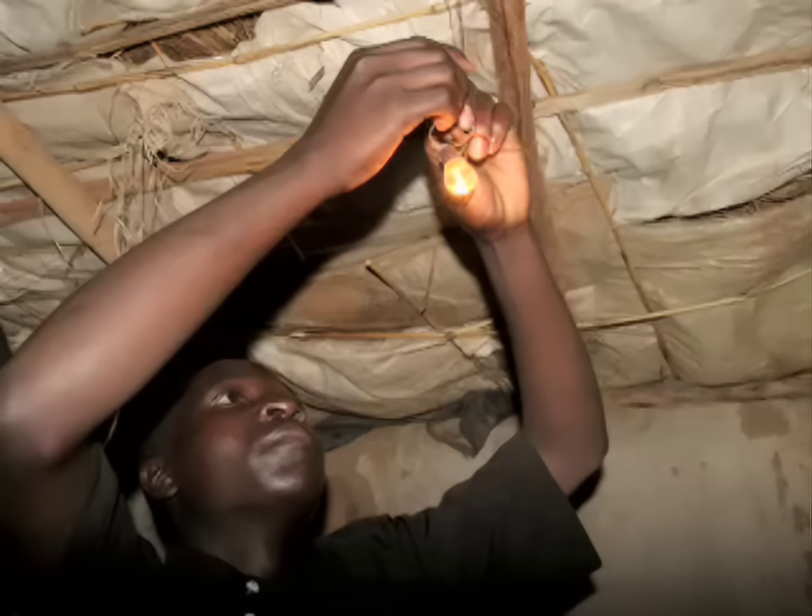How much electricity? And so that lit a light for the house? How many lights? Four bulbs and two radios. Wow. Next slide. So who's that? This is my parents, holding the radio.